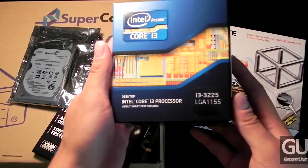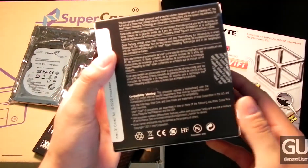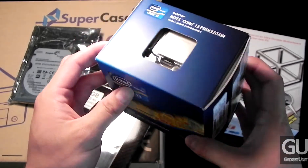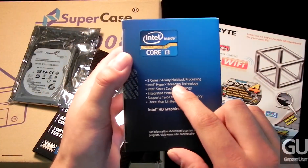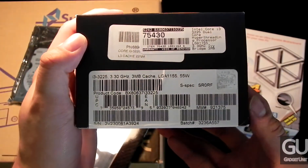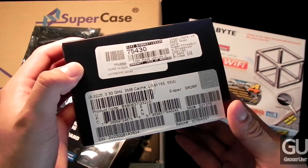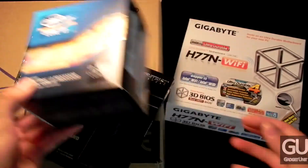Next we have the Intel Core i3-3225 processor. This is an Ivy Bridge processor with the HD 4000 GPU, and it will run you about $130 from NCIX. It has two physical cores resulting in four logical cores, so it supports hyper-threading. It runs at 3.3GHz — again this is a dual core processor. I don't remember the turbo boost speed exactly; I think it might be 3.6GHz or possibly higher.